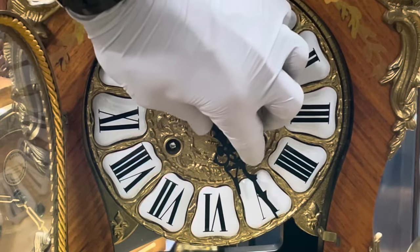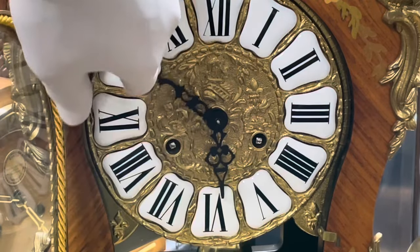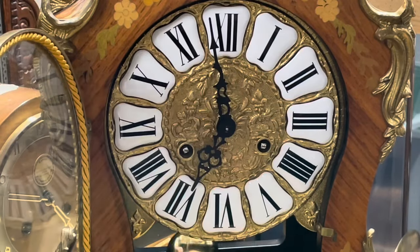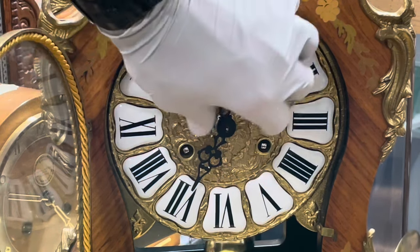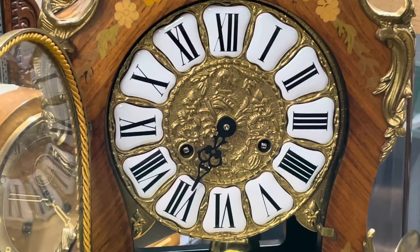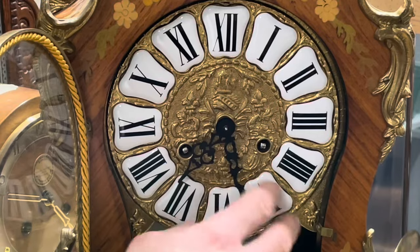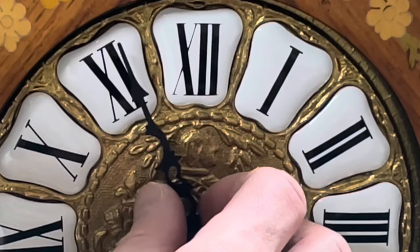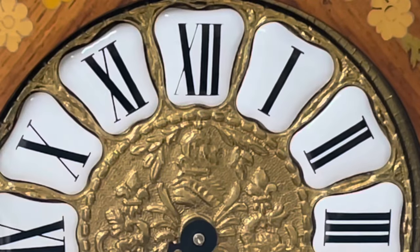Let's see how she does and test the half hour. Still early there, let's try the hour. I need to move it a little more. It's pretty good, maybe just a hair more.